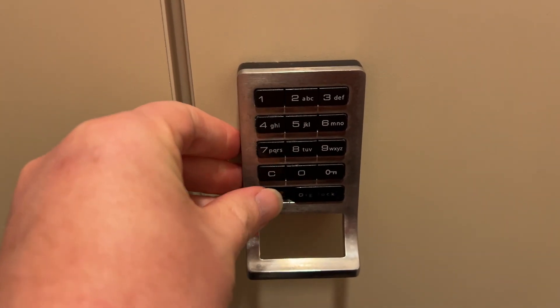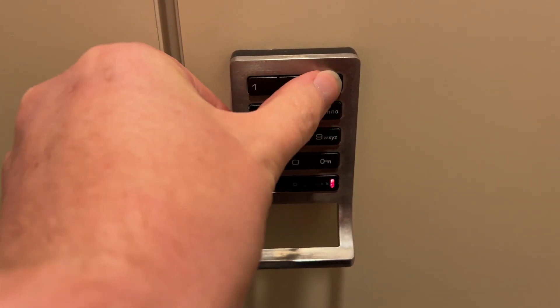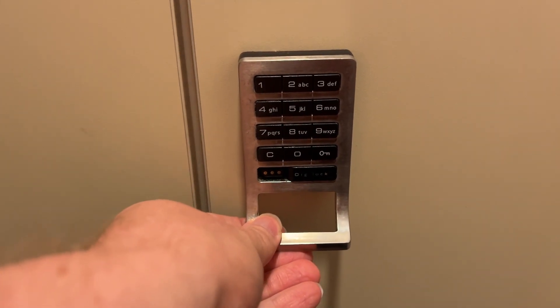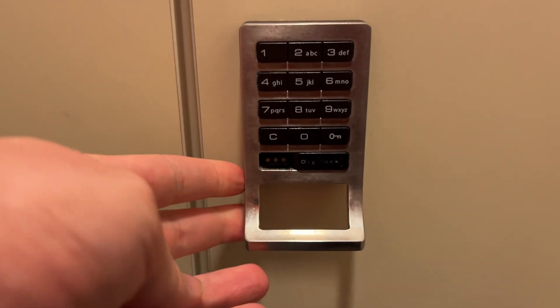When we're ready to open it, repeat in reverse. Remember to press that C when you're going to open it too — again, people make that mistake. Enter the code, press lock. It's going to unlock it this time. Give it a second and we can open it up and get our stuff. I hope you found this video to be helpful. We'll see you next time.